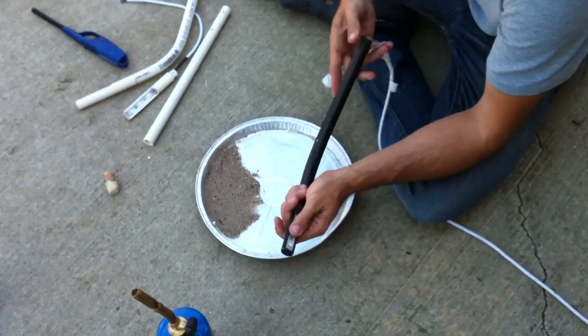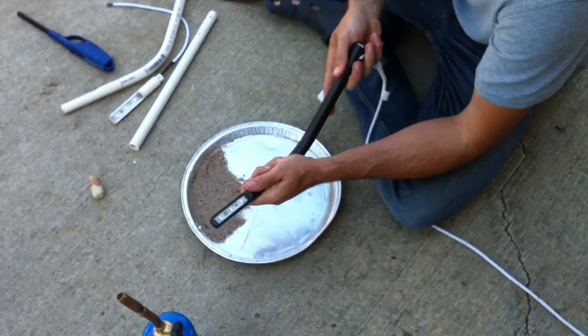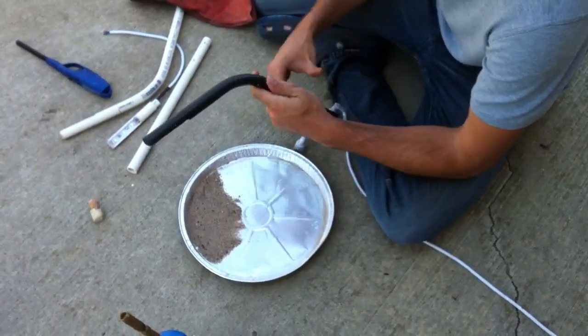This is a video update to one of my previous videos. When I did the 'How to Bend PVC' video, I never expected it to have so much traffic and so much interest.